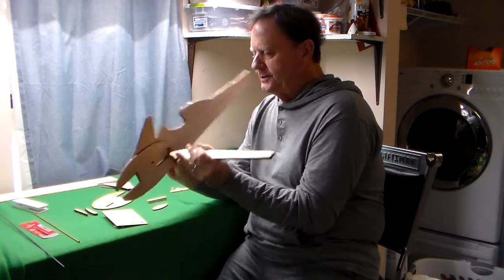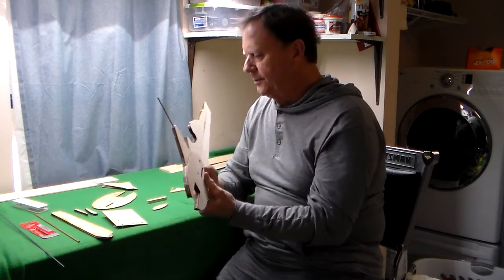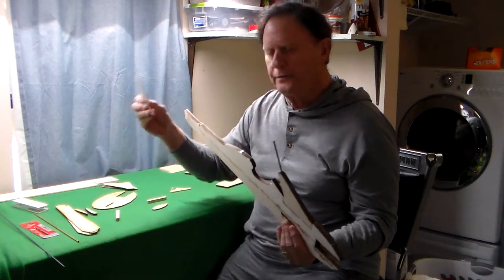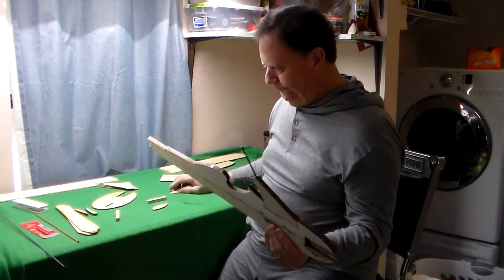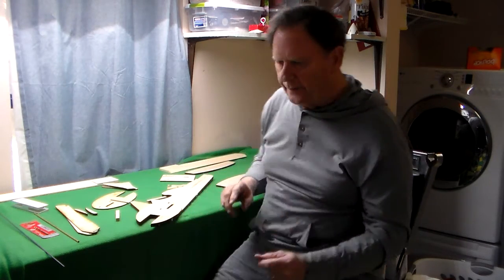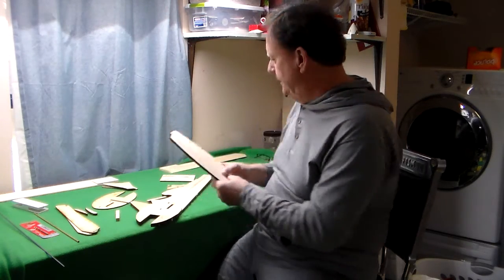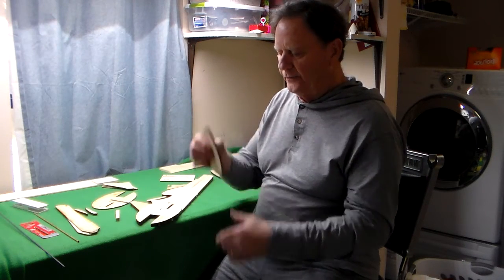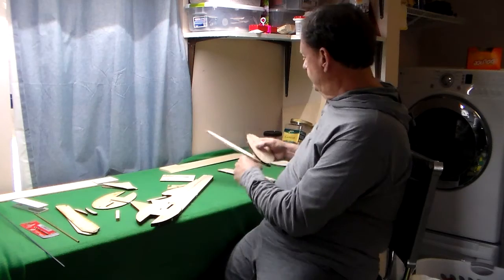That's pretty much it as far as the fuselage — it's a real simple thing. You have a fuselage, two plywood doublers, your lead-out guide arm, and then the option of doing it either glow or electric with a little electric package in there if you want it. Now, let's talk about the tail feathers. Basically, you've got an elevator, a stab, and two upright vertical fins, which are glued to your stabilizer.